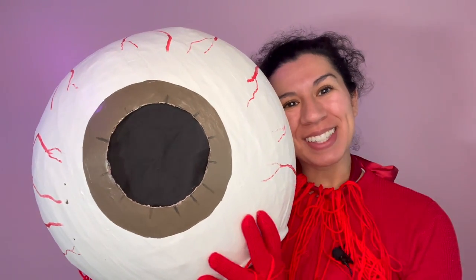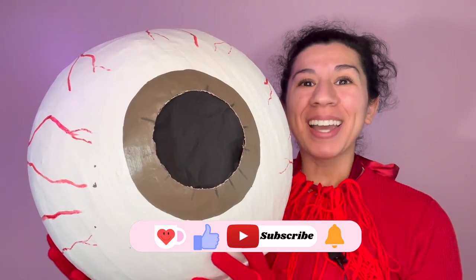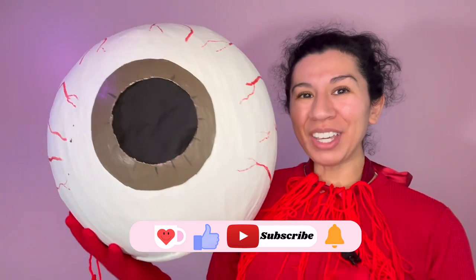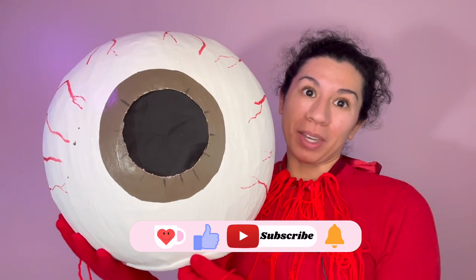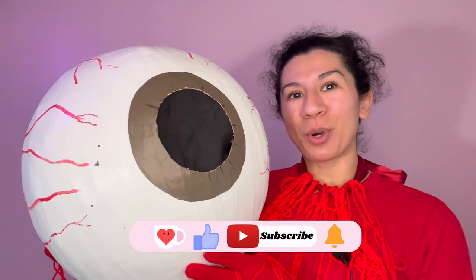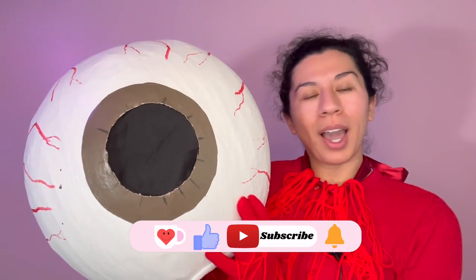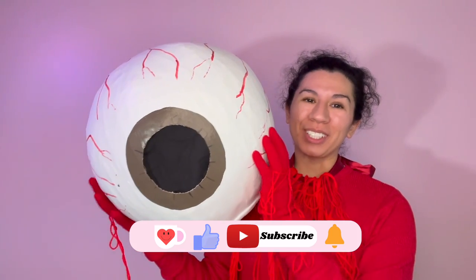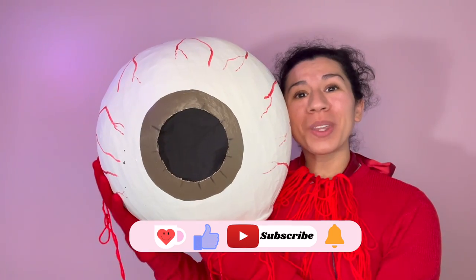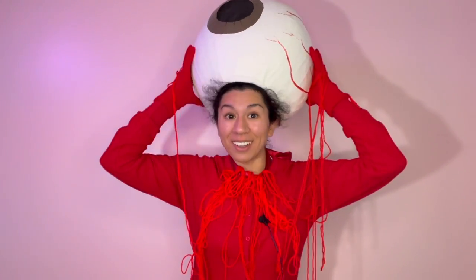This is the final costume — I hope that you enjoyed this video! If you did, please make sure to give it a like and consider subscribing. If you make this costume, please share it with me on Instagram or TikTok. You can also support my channel by buying me a coffee on Ko-fi — the link is in the description below. Thank you so much for watching, your support really means everything. I'll see you all next time — get it? I'll SEE you!